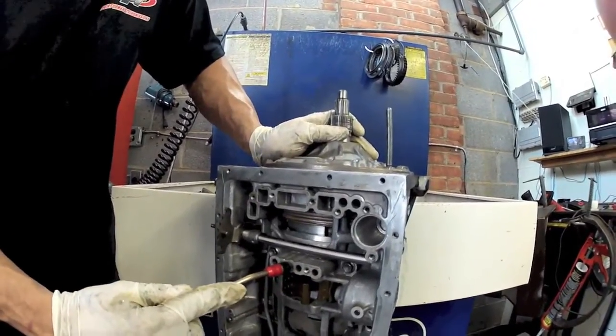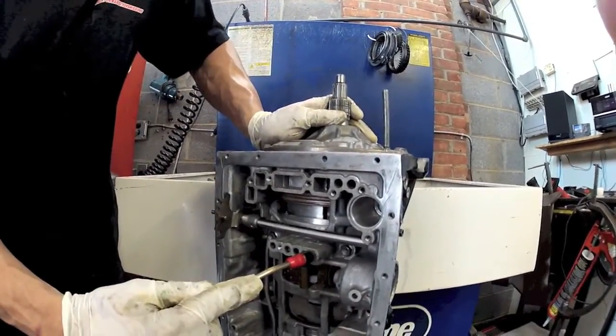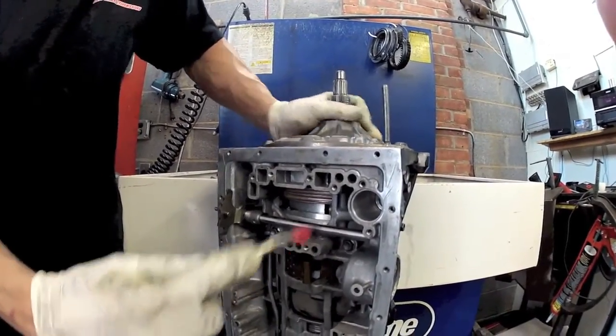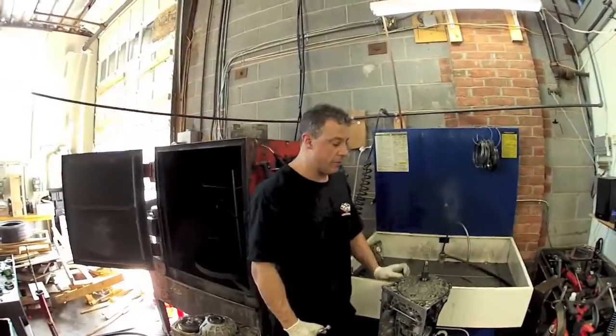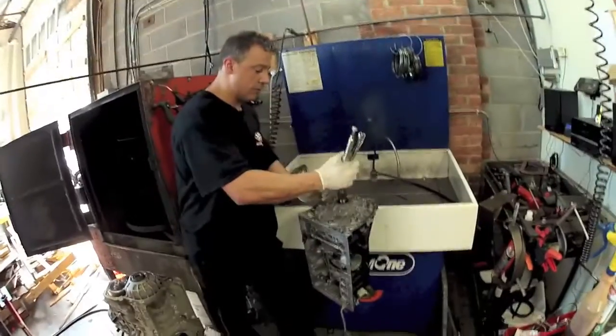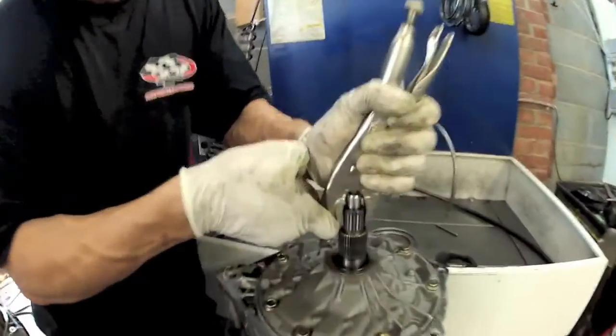These two are a little less solid because they have sealing rings involved, and your overdrive should be 100%. After you get your pump bolted down, you want to make sure everything turns freely and that you have a little bit of end play.